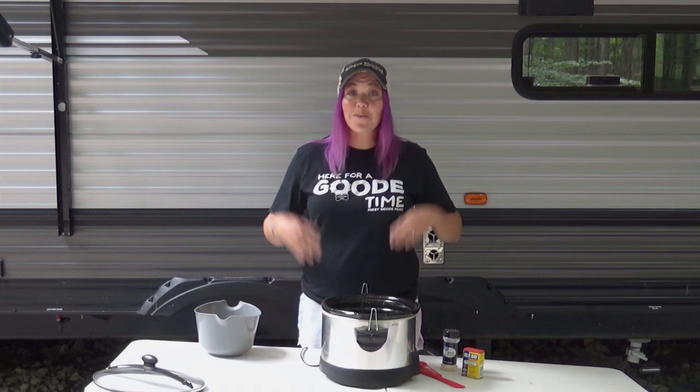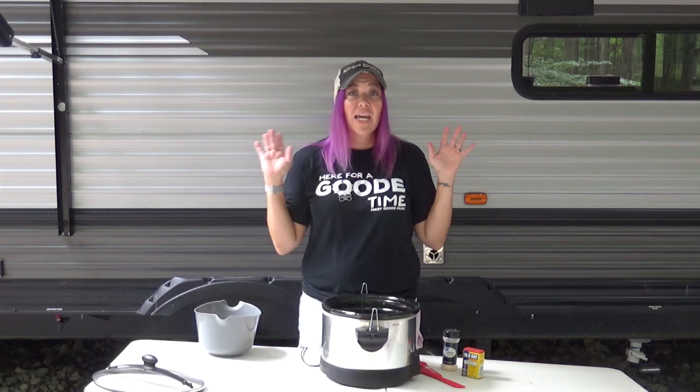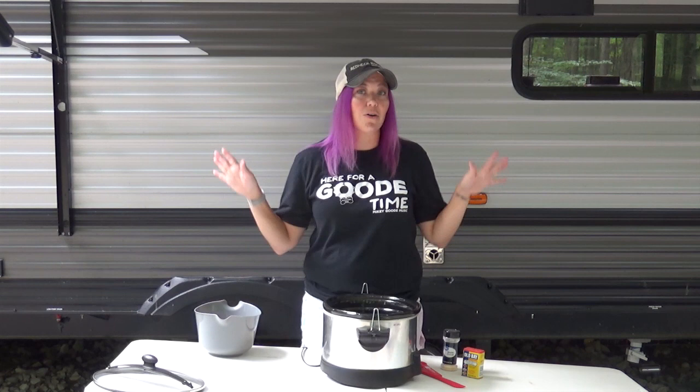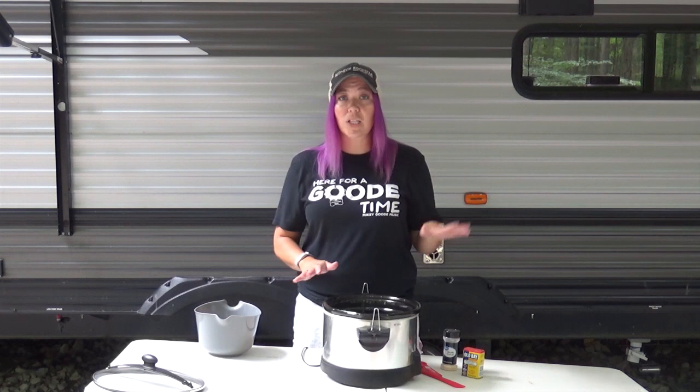Hey Crock Posse, welcome back to my outdoor kitchen at Camp Ludacris. Today we are going to be making Crock Pot seasoned pork chops. This is super simple, and if you've seen the recipe before you may be wondering why I have a six quart Crock Pot when the recipe calls for a four quart. Well today I'm feeding a crowd, so I'm making a double batch. I'll be talking you through how to make a double batch and how to make a single batch.